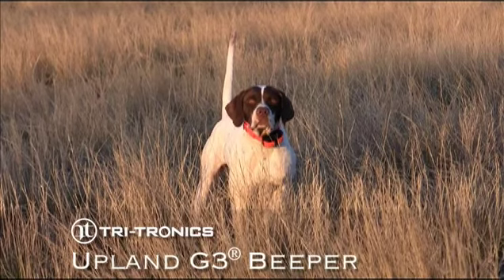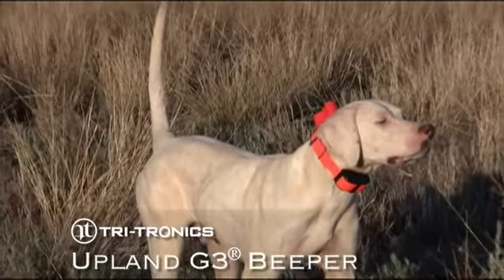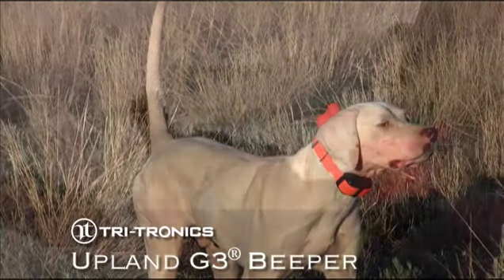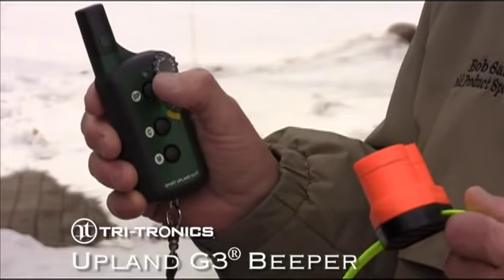With our patented remote operation, the beeper can be remotely switched on or off from most of our transmitters. And our instant locate feature lets you easily locate your dog with the press of a button.